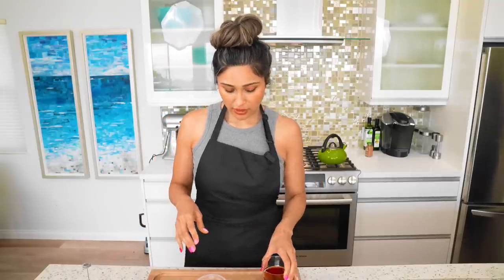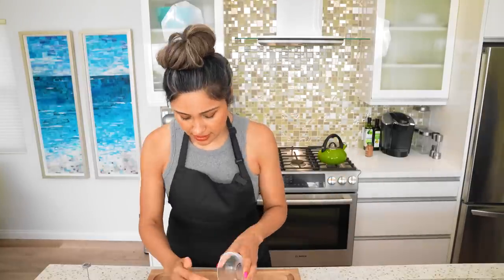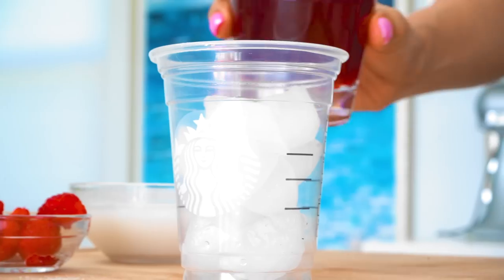So we have our coconut cream and our milk. We have our tea, ice, and then I'm just going to add some berries. You can add strawberries or mixed berries, whatever you have on hand. And we add in our concentrated tea.